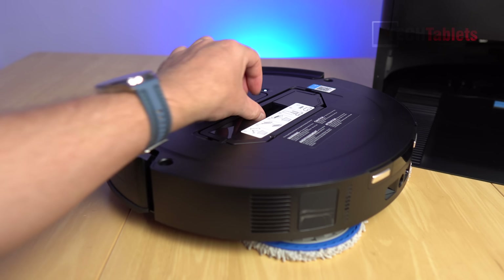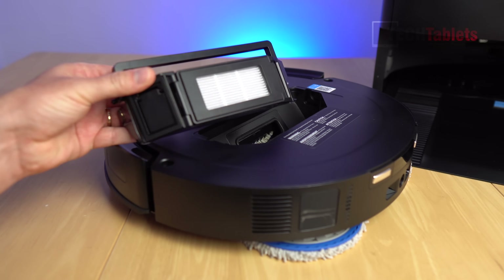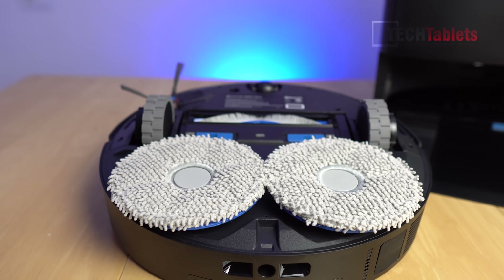If you need to take the internal dustbin out, there's a little handle — pull up and the whole thing pops out. That's where you can change and clean the washable filter. The Osmo turbo mopping system has both mops spinning at 180 RPM.